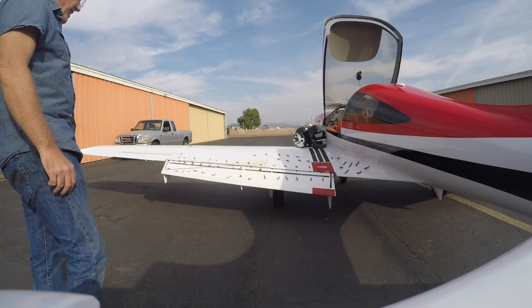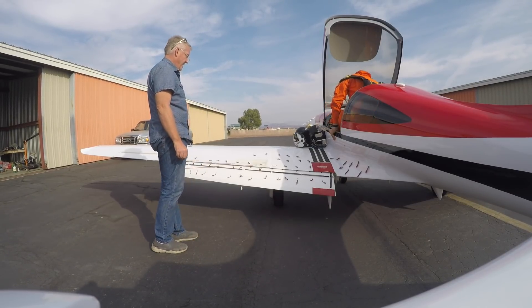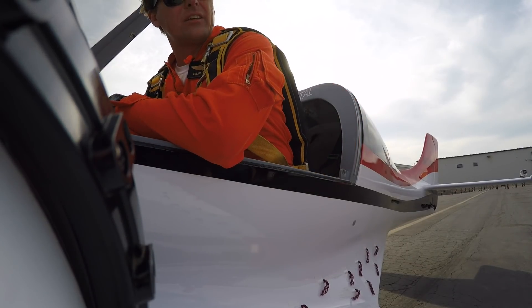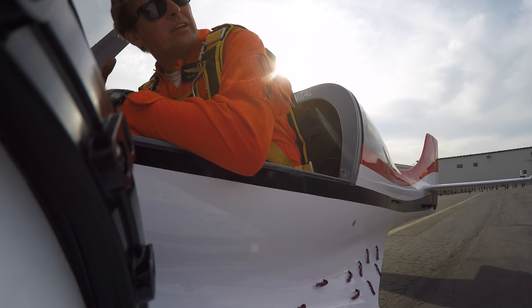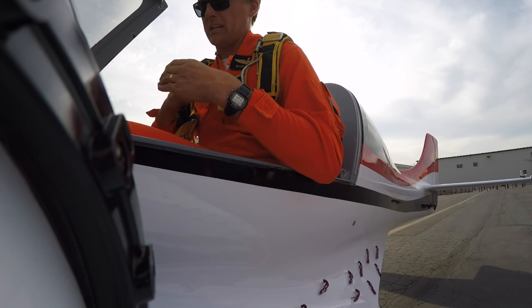Elevator trim was all the way back and it was not enough. Stick forces are still super low. The minimum speed correlated to no more force to pull the stick back. When I reached minimum speed, the stick had no force back here — like I could feel force that way but not this way.